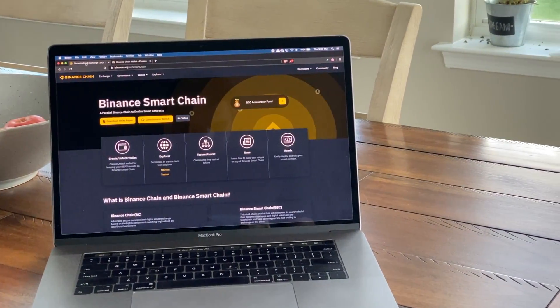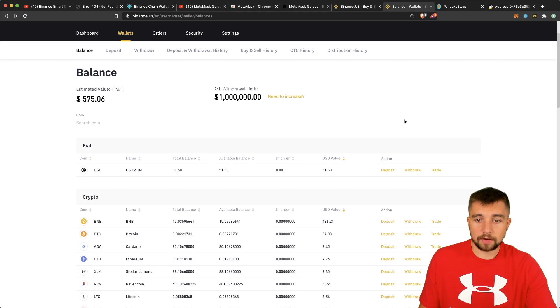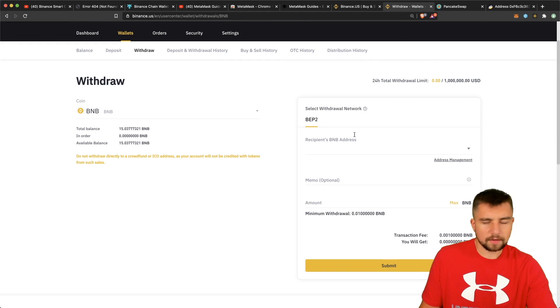We need the Binance Chain wallet in order to seamlessly convert BNB coins to the Binance Smart Chain blockchain. This mainly revolves around the fact that if you're a US citizen and you go to Binance US, you buy some Binance BNB coins and want to interact with the Binance Smart Chain. When you go to withdraw, for some reason you can't withdraw BEP20 tokens — only BEP2. BEP2 is just a BNB coin, a BNB token on their Binance blockchain. A little confusing, with a lot of similar naming taking place.